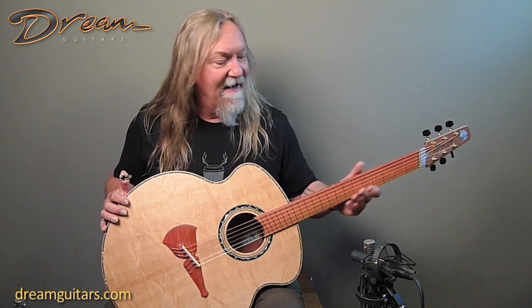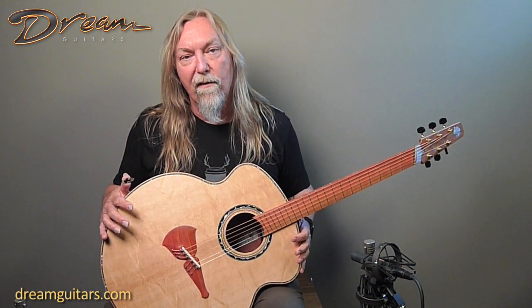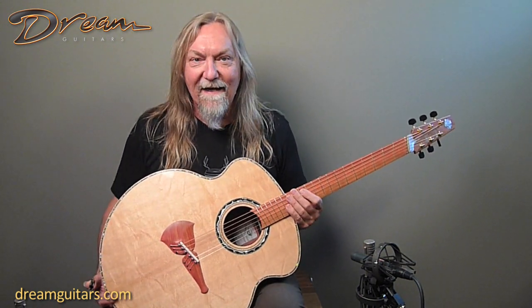Hello everybody, Paul here at Dream Guitars - this thing is fun. This is The Big Pink by Steve Klein and Steve Kaufman. Klein Guitars was designed by Steve Klein and played for years by the likes of Joni Mitchell and so many others. Steve Kaufman has been building them in recent years, true to Steve's design. We've been a dealer for them for a while now, great to work with, and they build stuff that just makes you feel like a little kid again.